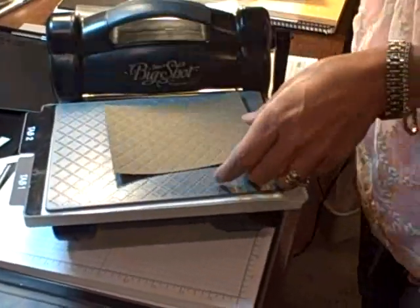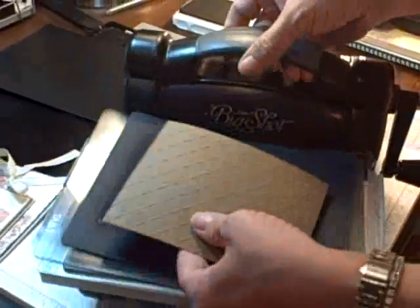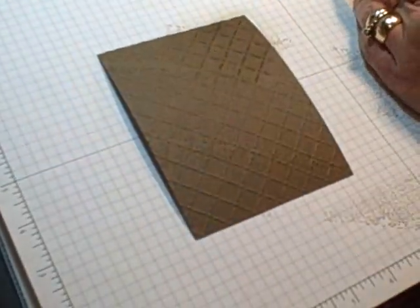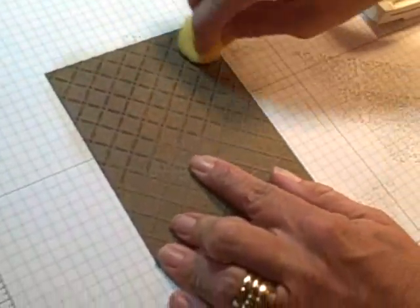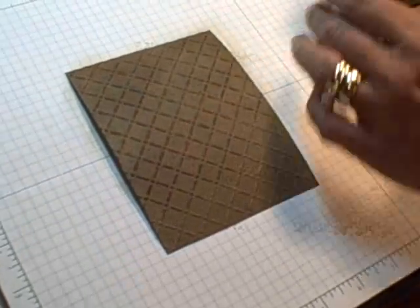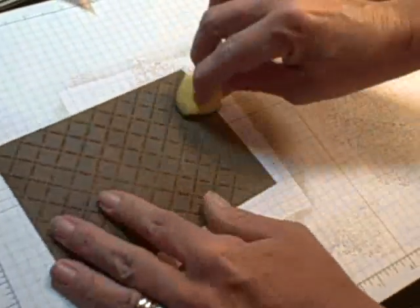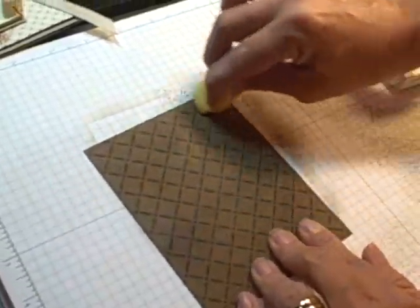But what you get is — wow, isn't that cool? Now watch this. I'm going to just take a clean sponge and go over with my Soft Suede ink and watch that impression really pop. And now inside those little texture boxes, you have the texture from the wheel.